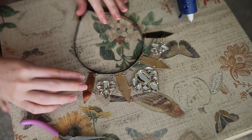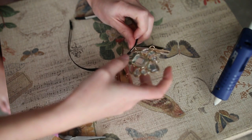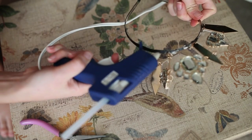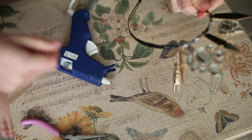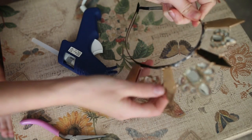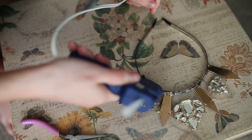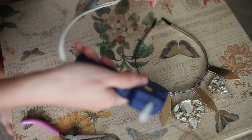Now we can go ahead and glue the necklace piece on top of the headband in the very center. Put a lot of glue at the base just to make sure that the bond is very strong, especially if your necklace is a little bit heavier.